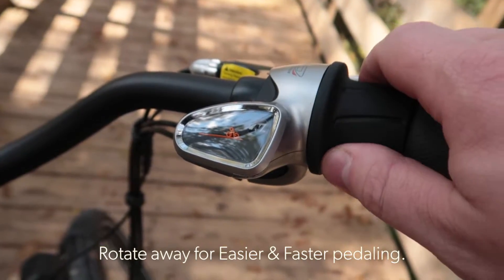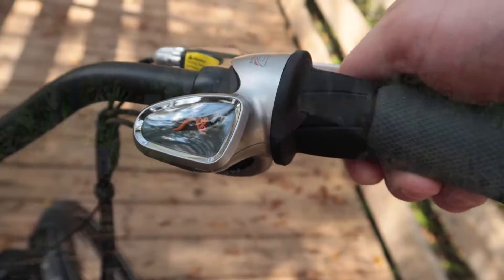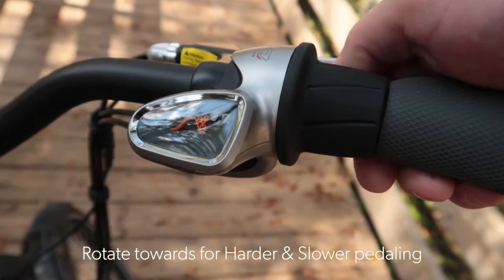When you rotate the shifter away from you, you'll be in a lower gear which makes pedaling easier. This is what you want for hills, and it will also raise your cadence, making you pedal a bit faster. Rotating the shifter towards you makes pedaling harder, which increases speed.